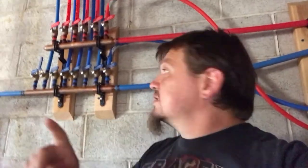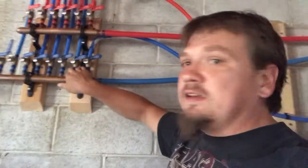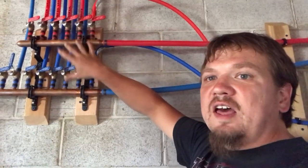Before I publish the video I wanted to answer the question of why I built a manifold in the first place. You could technically just run the water line through the house and branch everything off the main trunk line — that's what most houses do. The reason I didn't want to do that is because I don't want to worry about kids flushing toilets while I'm taking a shower. With a manifold, if I'm running the master shower and somebody flushes a toilet in the kids' room, that pressure loss has to come all the way back to the manifold before it affects my shower.